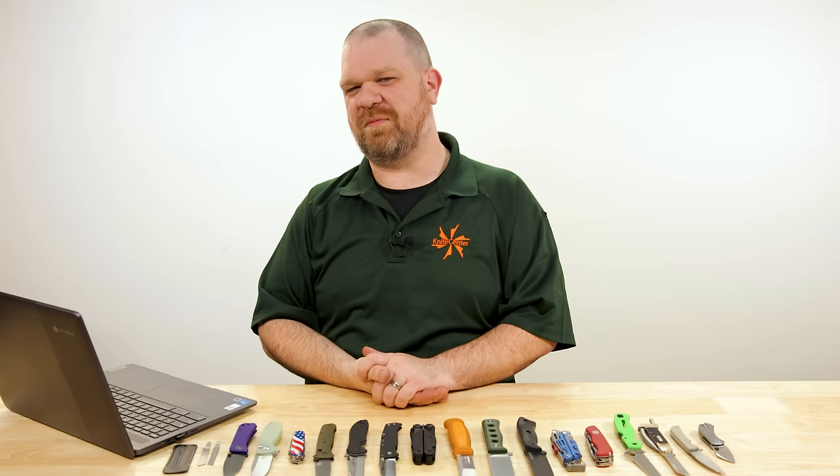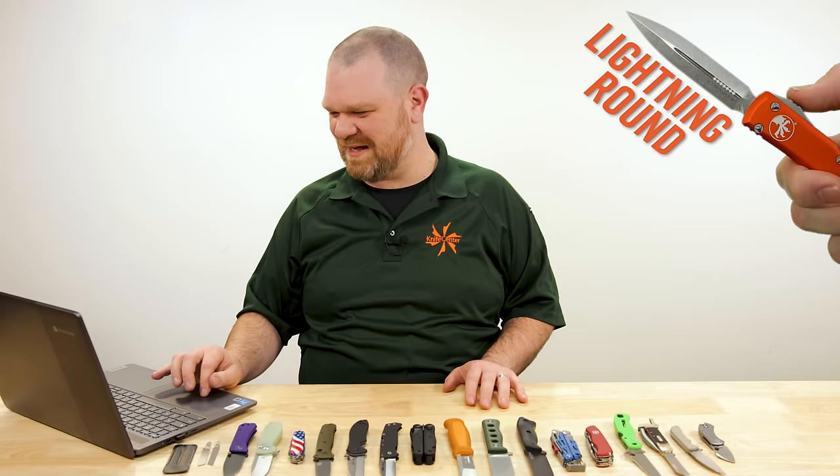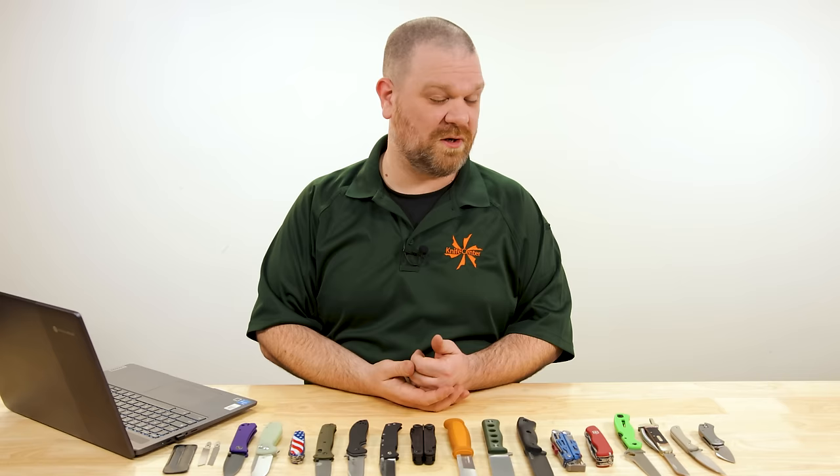Now the lightning round. First question from Brian Yontz5745: What is the difference between S45VN and S90V steel? Your S90V will hold an edge longer than the S45VN. The S45VN, however, will be a bit tougher — less likely to chip, but won't hold an edge quite as long. Both are going to be pretty stainless. I'm not sure which one is more stainless, but either one will be plenty stainless. Hope that helps.